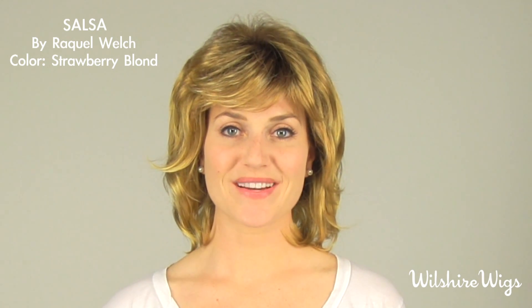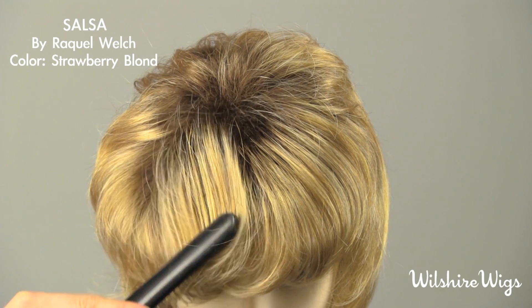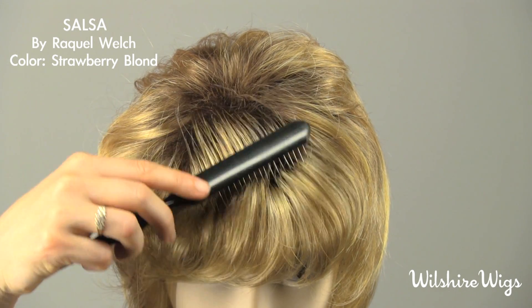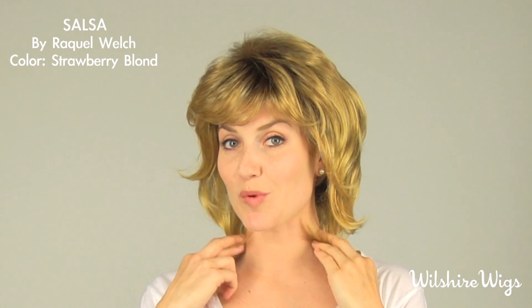Hi, I'm Megan. Thank you for watching WilshireWigs.com. I'm wearing the Salsa by Raquel Welch. It's a strawberry blonde with golden highlights and natural dark roots. It's a layered page boy cut with lots of height, or smooth it down.